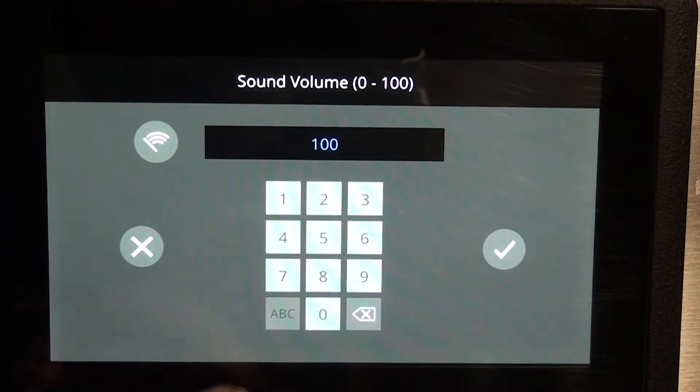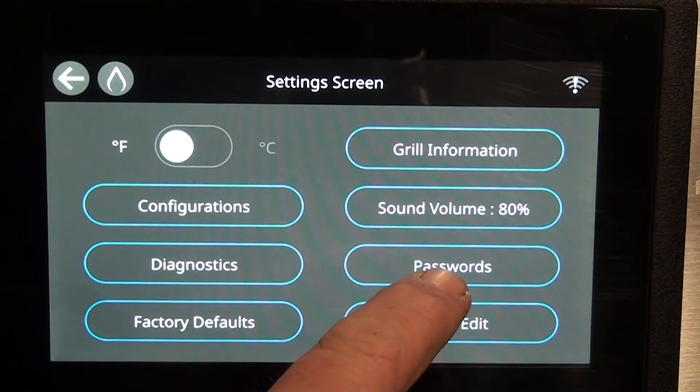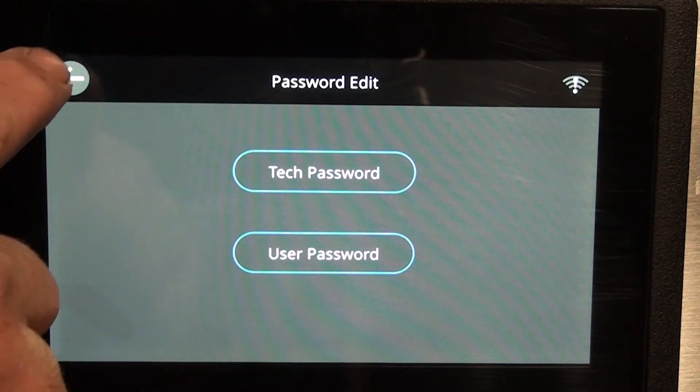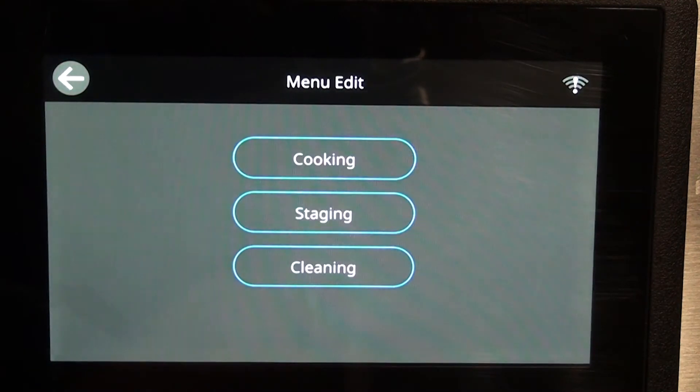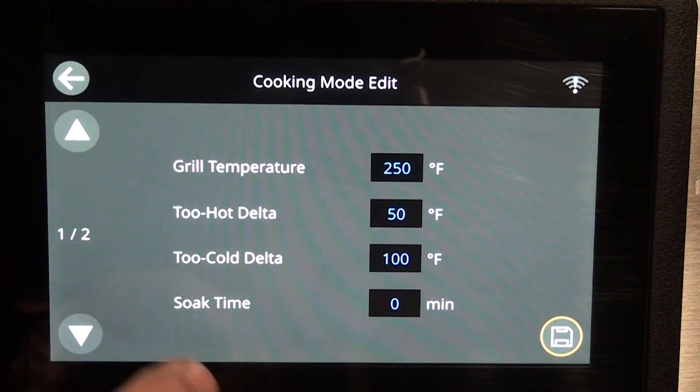Sound and volume — you get a hundred percent; I believe they're sending them out at eighty percent. Hit the check mark. Passwords — check password, user password — not to worry about that.